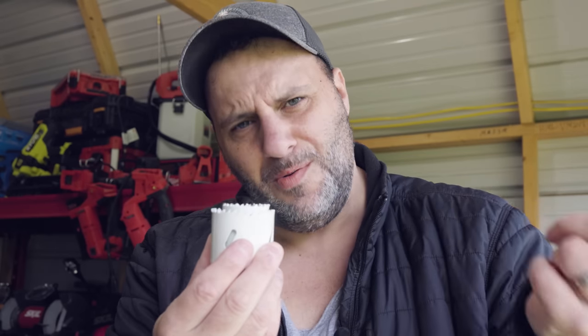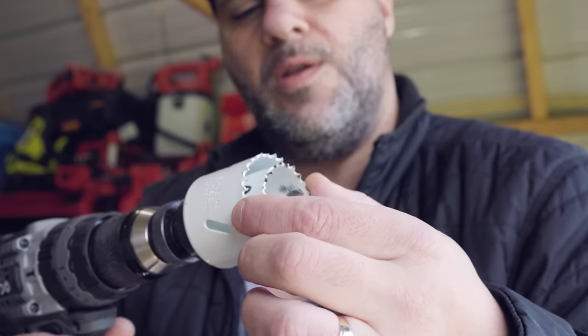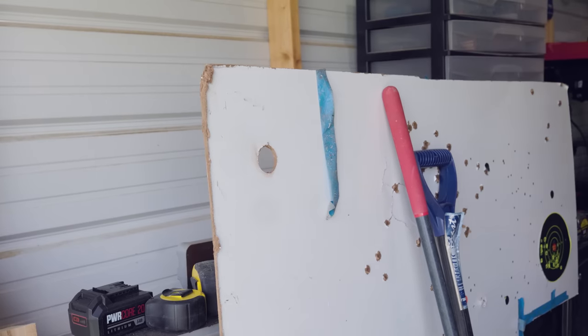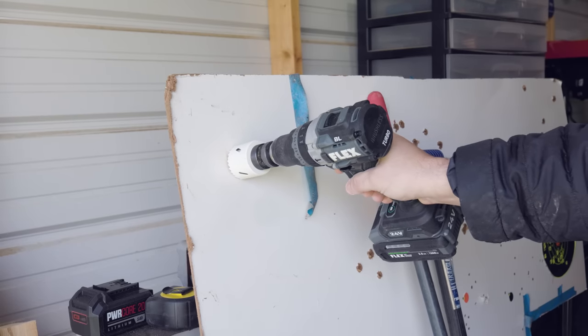All I need to do is take the inch-and-a-half hole saw we just used and put it into the two-inch hole saw, then screw them both on at the same time. Go back to the exact same hole that you already drilled — that's going to be used as your pilot now. Go slowly with this, my friends.